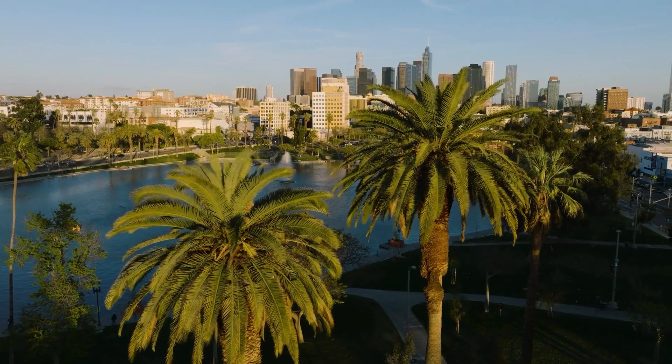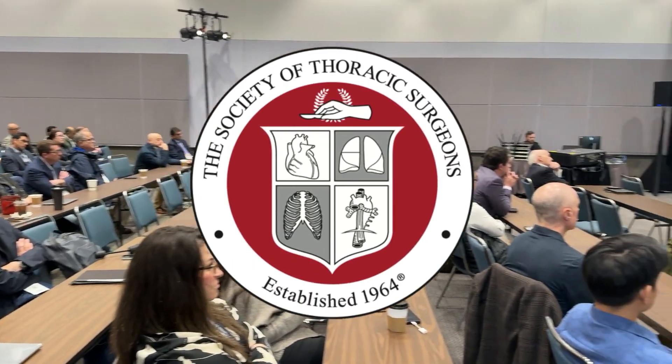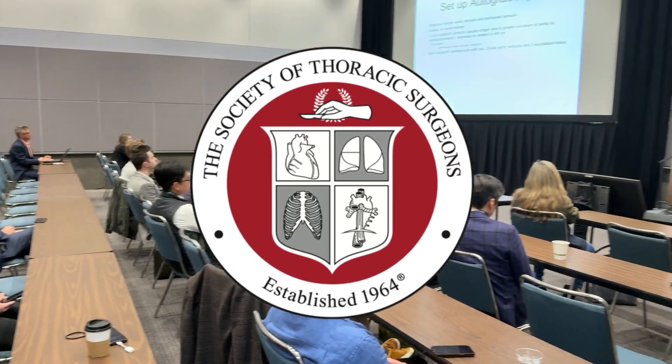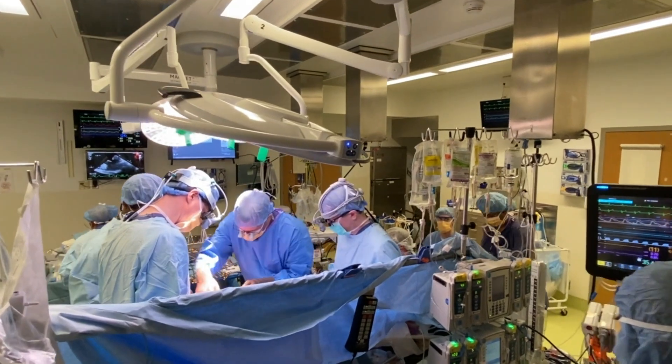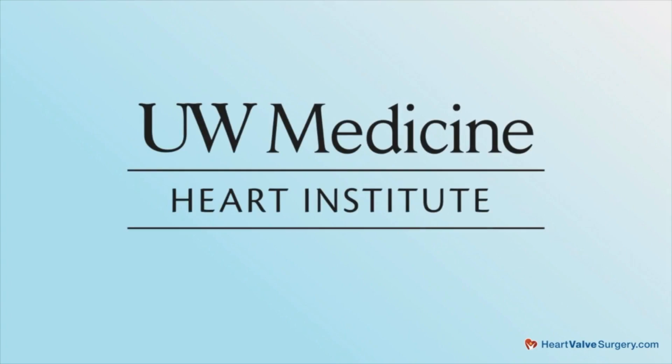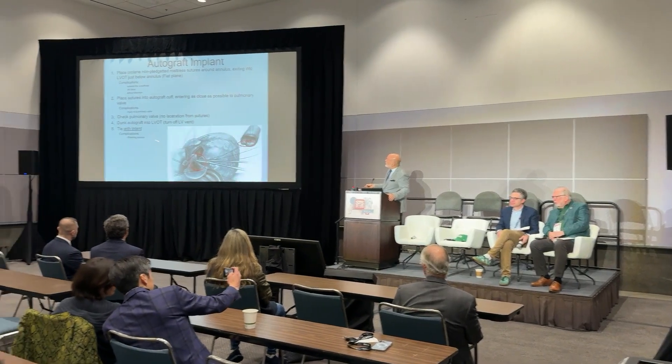Hi everybody, it's Adam with heartvalvesurgery.com. We're in Los Angeles, California at the Society of Thoracic Surgeons conference, and I am thrilled to be joined by Dr. Chris Burke, who is a leading aortic valve surgeon at UW Medicine in Seattle, Washington. Dr. Burke, we have known each other for a while — it is great to see you here at STS. Thanks for being with me today. Great to see you Adam, thank you.